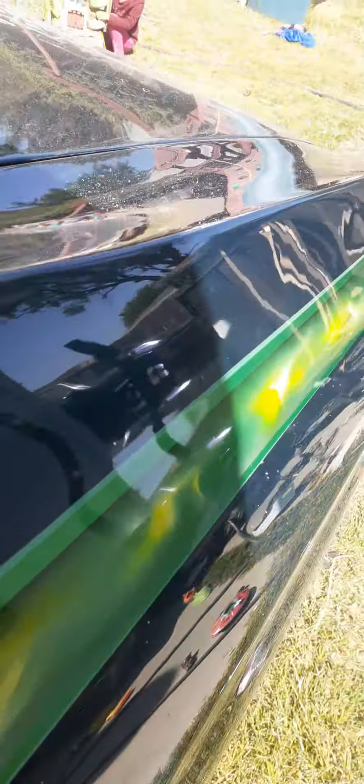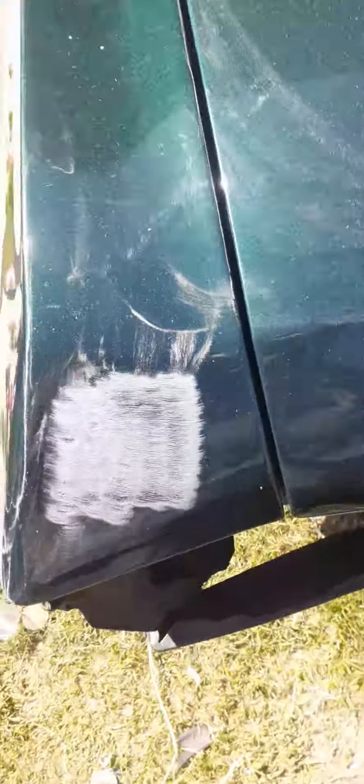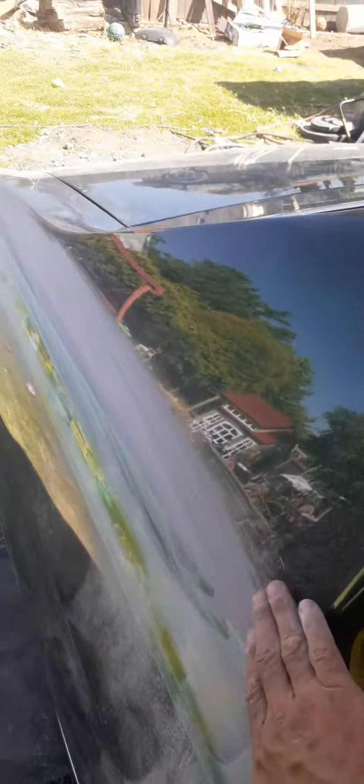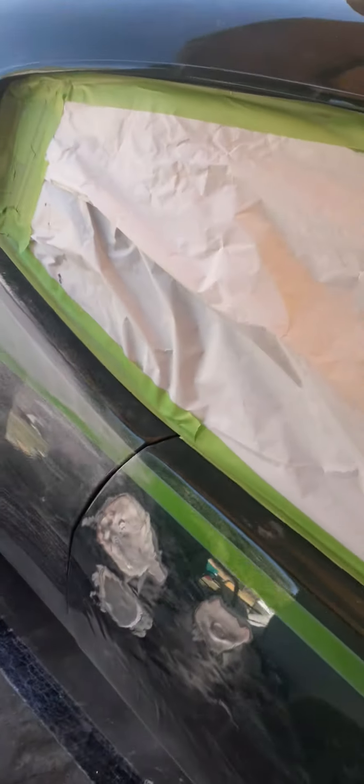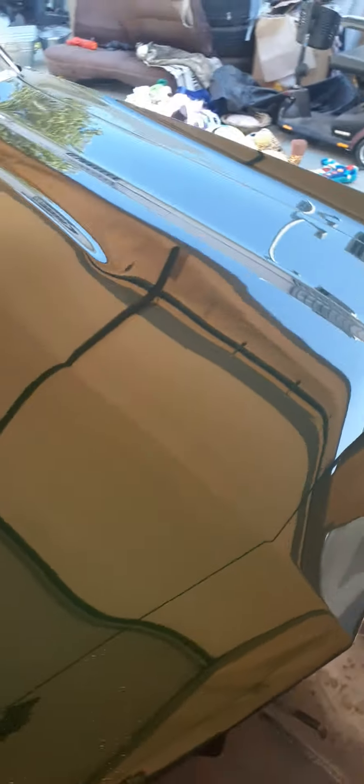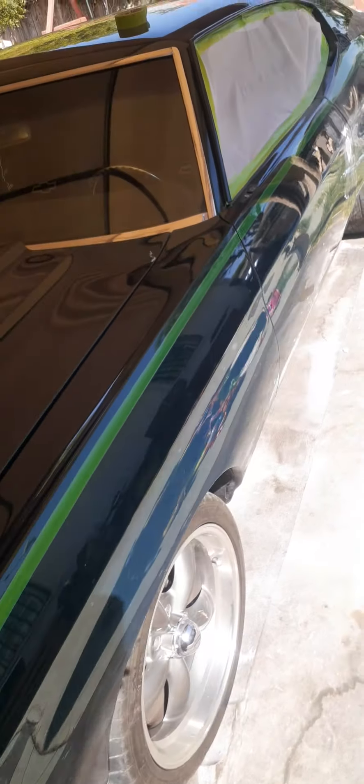Grinded out a little crack right there, gonna fix all that. Already started blocking the quarter panel here — it's just like the other side, all lumpy. Going to knock that out, straighten that out for him, grind out all the cracks around the door handles. There's a little spot there, and pretty sure there's some more as I go along.